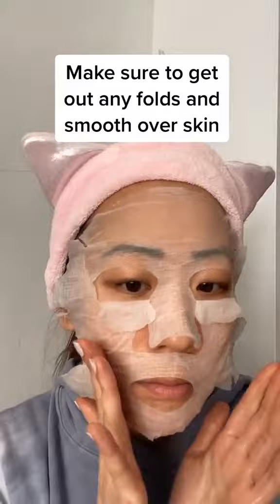Put the sheet mask on your face and adjust to fit accordingly. This is a great way to get a more intense effect out of your favorite serum or lotion. Happy sheet masking!